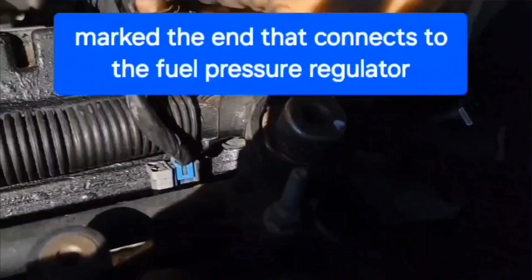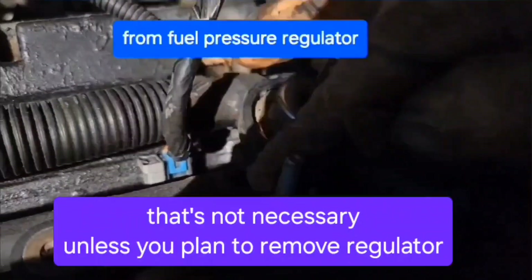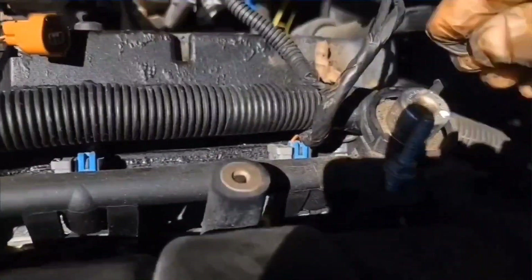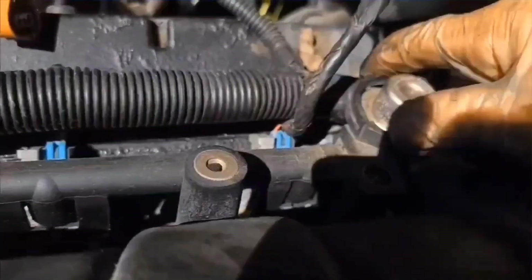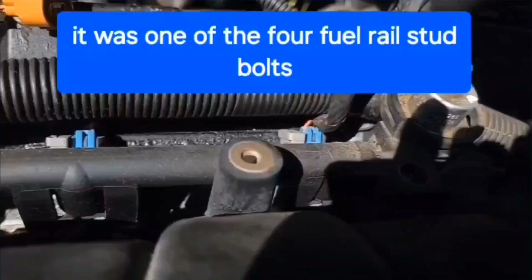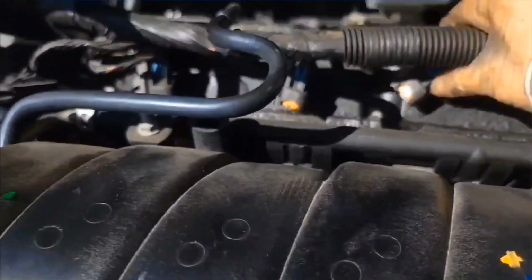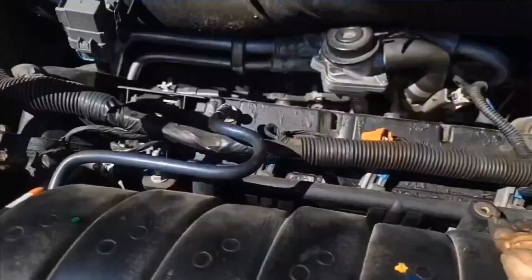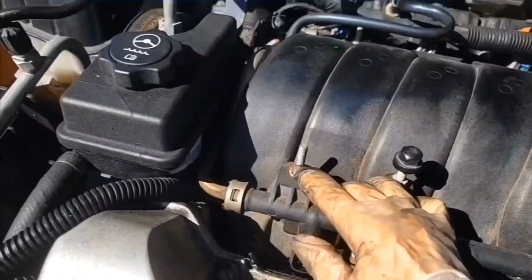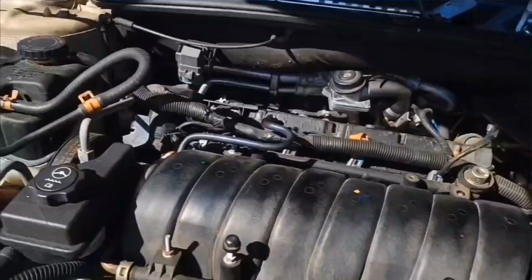I removed this clip from the valve and I'm going to remove this nut here. The whole stud came out — this loosens up the fuel rail a little bit. I released all the connectors on the fuel rail on the back. There are three more bolts or nuts holding this fuel rail — there's one back here — so I'm gonna loosen those.